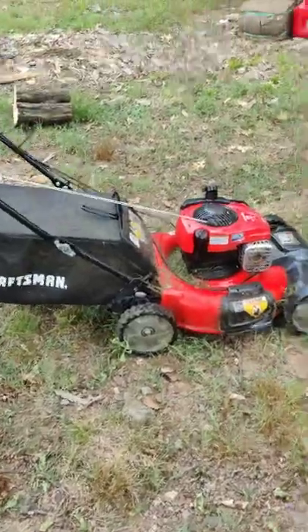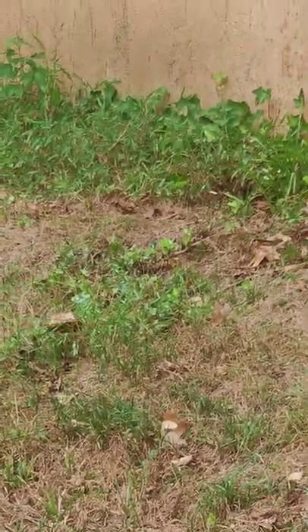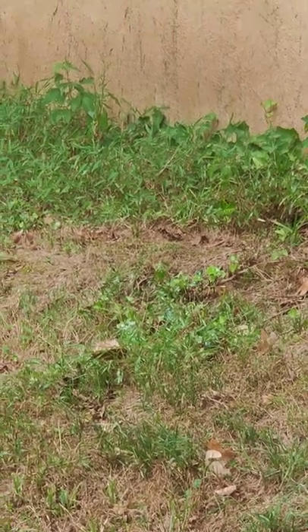The lawn mower seems pretty safe, but the bees are very angry. I'm not sure if the camera is picking them up, but there are certainly a lot of them still in there.